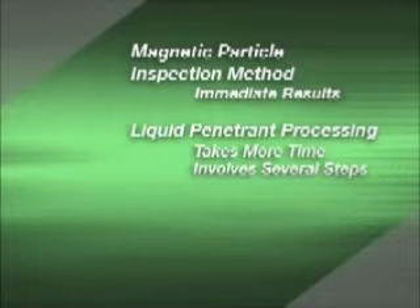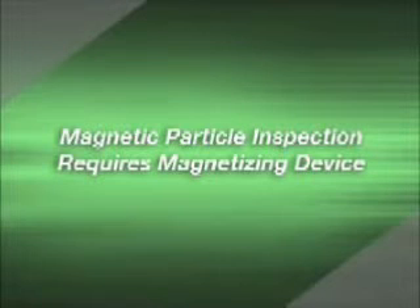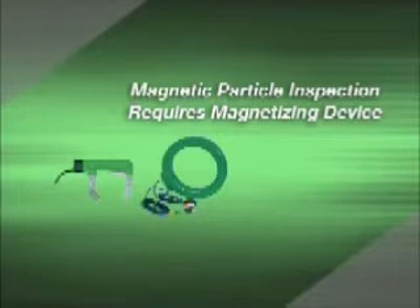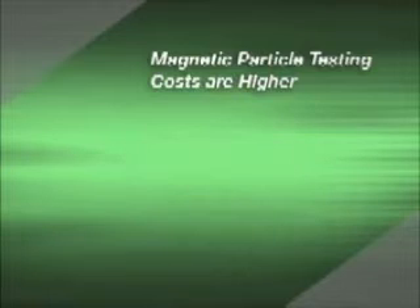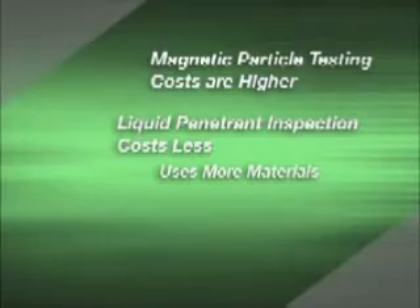Magnetic particle testing gives immediate results, and liquid penetrant processing takes more time because it involves several steps. Magnetic particle inspection needs a magnetizing device such as yokes, coils, power packs, and wet horizontal units. Liquid penetrant processing requires no special equipment. A black light is necessary for both inspection methods, but only when using fluorescent materials. The last factor is startup cost: magnetic particle testing startup costs are higher because of the equipment needed, while liquid penetrant costs less to start up but does use more materials over the long run.